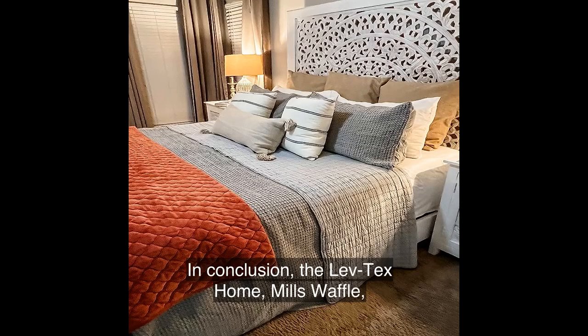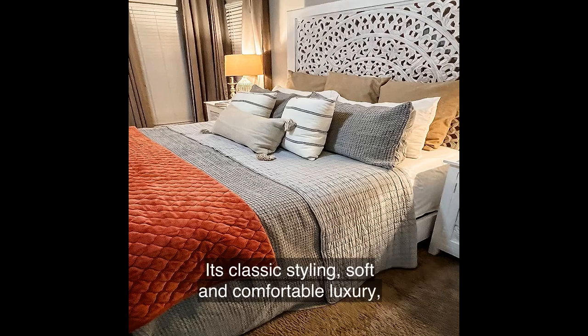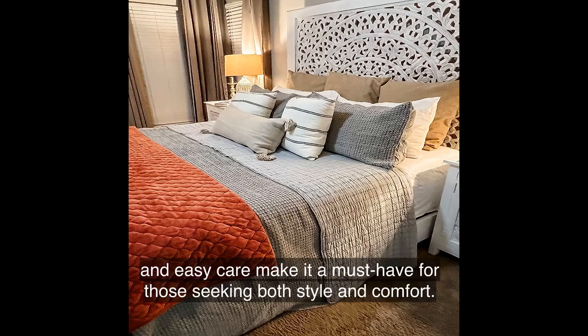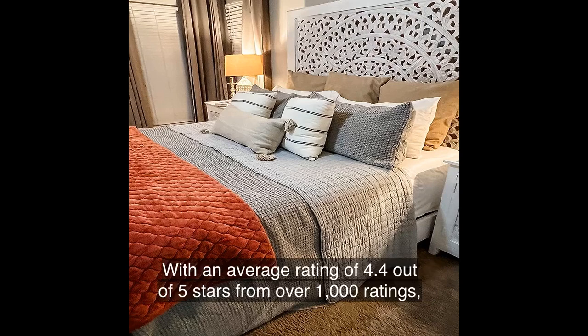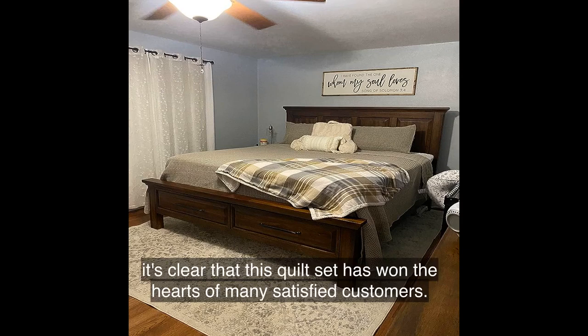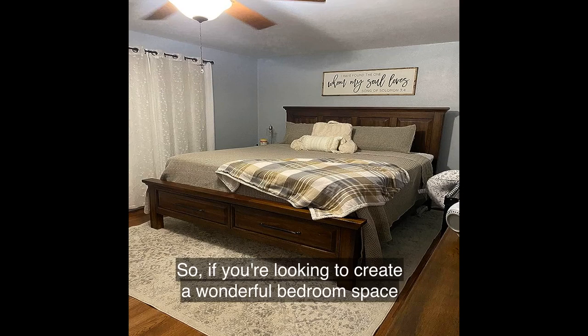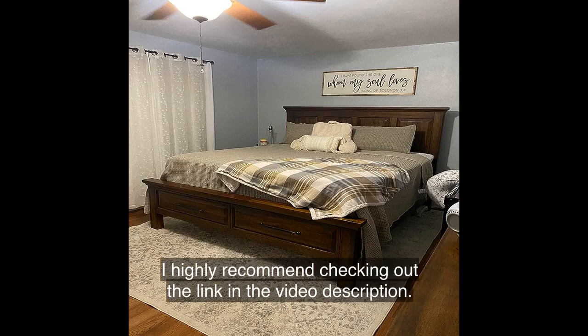In conclusion, the Levtex Home Mills Waffle Full/Queen Quilt Set is a versatile and luxurious addition to any bedroom. Its classic styling, soft and comfortable luxury, and easy care make it a must-have for those seeking both style and comfort. With an average rating of 4.4 out of 5 stars from over 1,000 ratings, it's clear that this quilt set has won the hearts of many satisfied customers. If you're looking to create a wonderful bedroom space and experience the cozy comfort of the Mills Waffle collection, I highly recommend checking out the link in the video description.